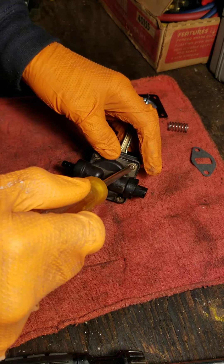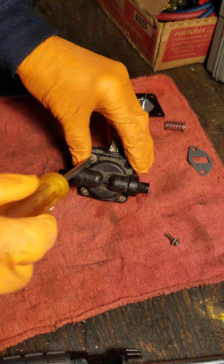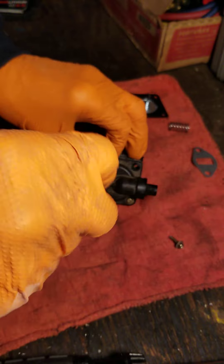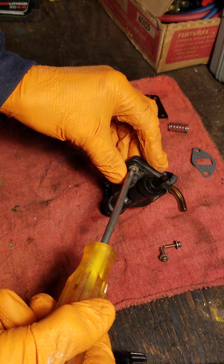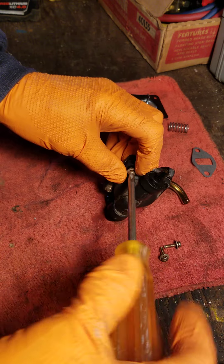We're going to start the disassembly on this little pump — just a couple of Phillips number two screws holding it together. Judging by the parts kit we got, there's going to be a spring inside here, so we want to make sure we get the spring on the right side of the diaphragm, otherwise it won't operate properly.